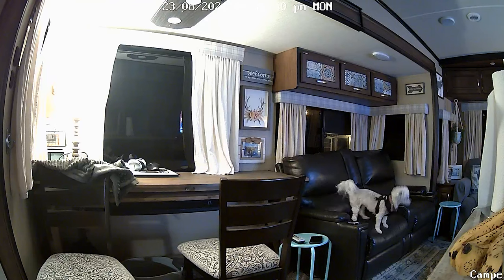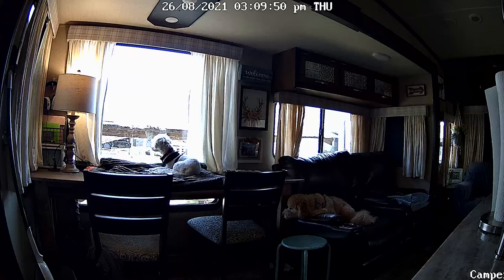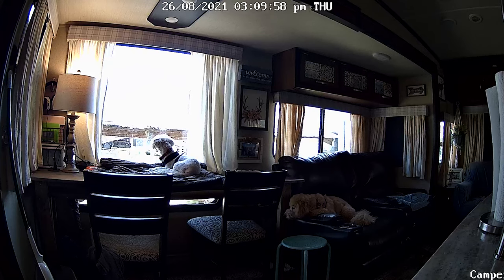You can put an SD card in here and it will record every time it detects motion. We don't do that because we have the dogs inside and them moving would just keep triggering it. But if you had it outside your camper and wanted to save a recording every time somebody walked up or walked by, that is an option.